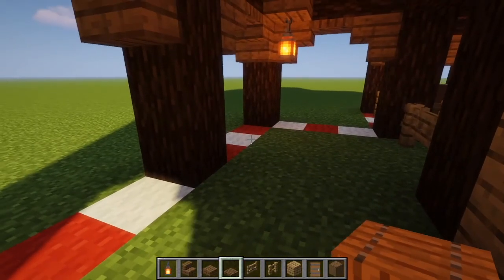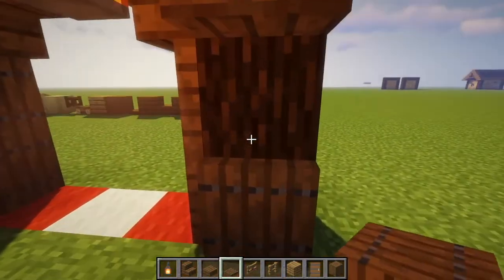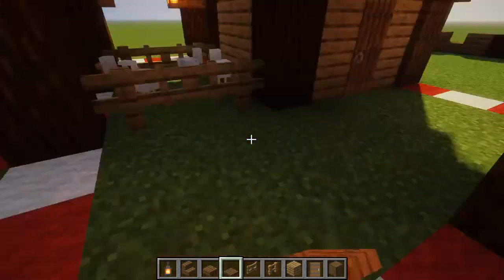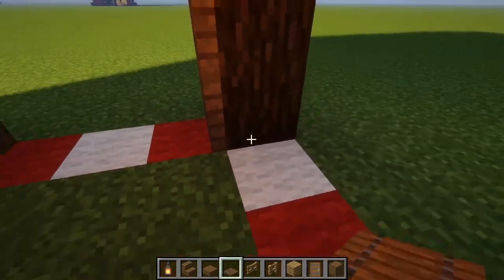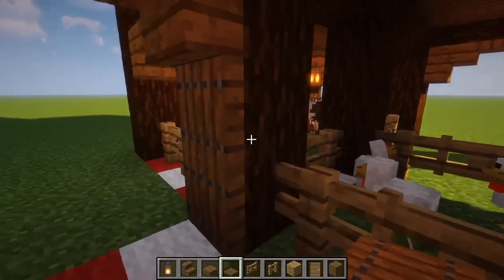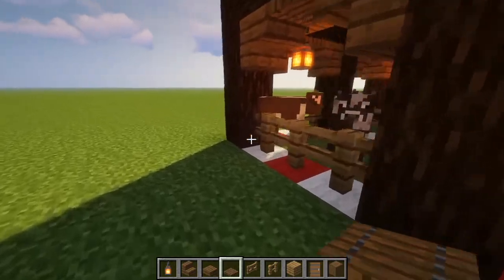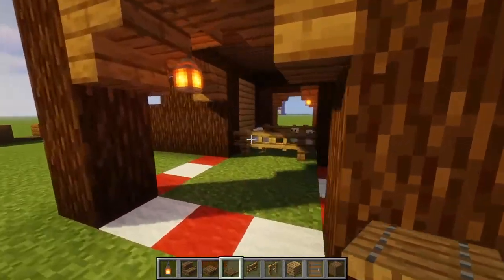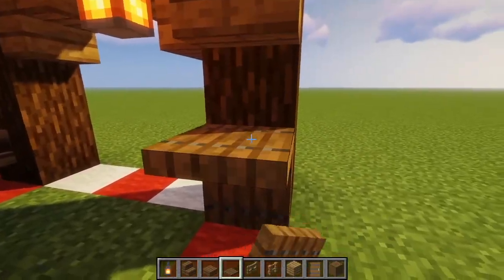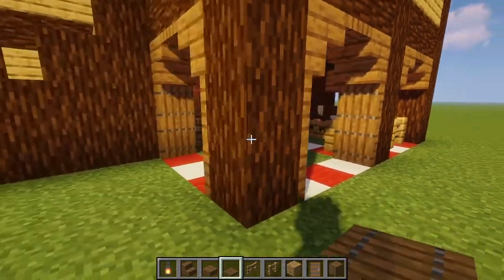The last part we are going to do on this bottom part is to put spruce trapdoors on this side right here. We're going to move over to this little indent and place some more spruce trapdoors, and we're also going to place some more spruce trapdoors right here. You also don't put any spruce trapdoors where there are fences already placed. We're going to come over to the right side of the build and just place some more spruce trapdoors on this right part and on this part right here, so it should look like this.